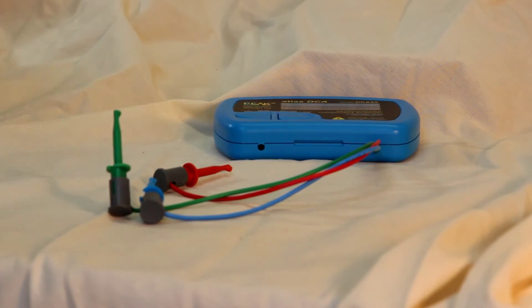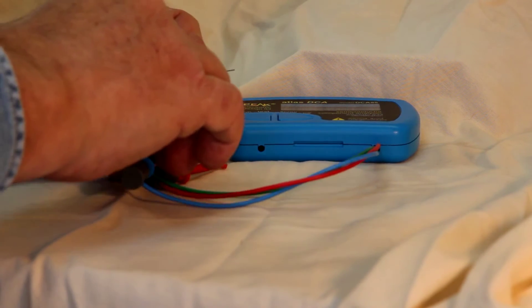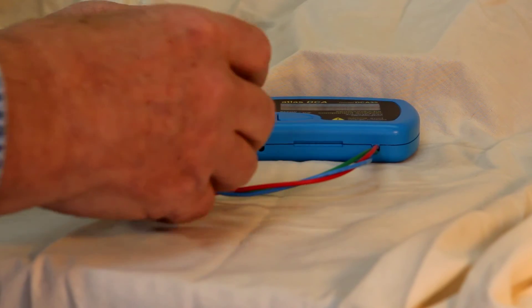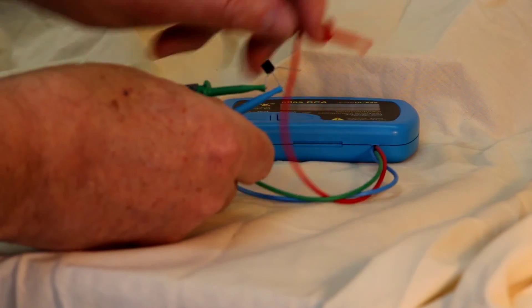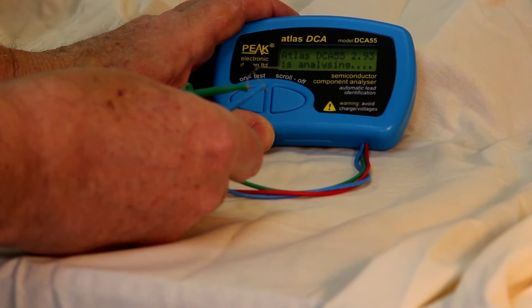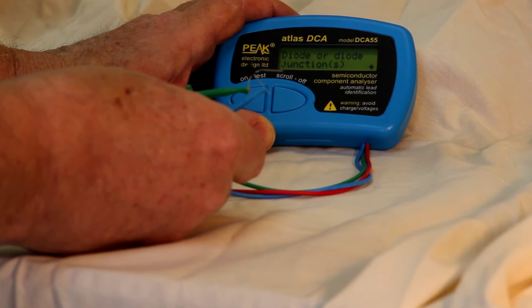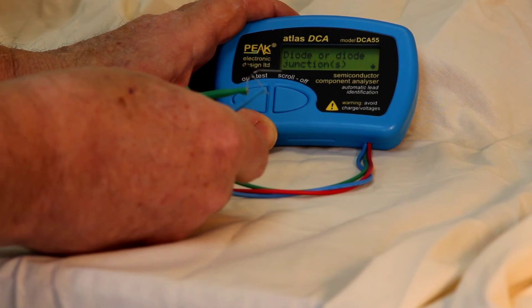What if there's a component that's faulty? Say we've got a bipolar transistor with an open collector — that's a common fault. Devices fail that way all the time; they get overheated and the collector opens up. I'm going to simulate that by not connecting the collector lead at all. The DCA-55 says it's a diode. Since we connected the base and emitter leads, it is effectively a diode junction. If you had all three leads connected and got this readout, you'd know something was wrong — a diode is a two-terminal device, so that third open terminal tells you the device is bad.